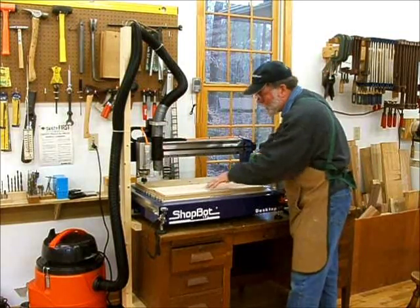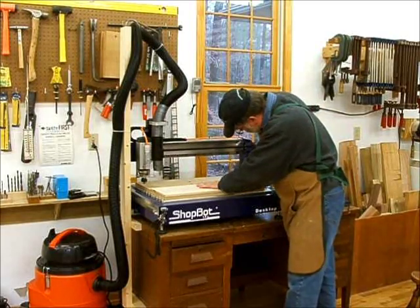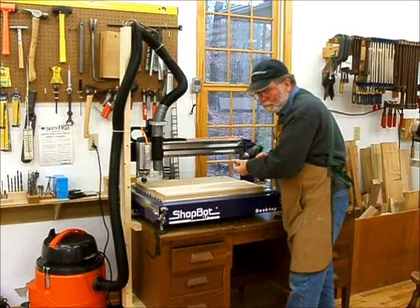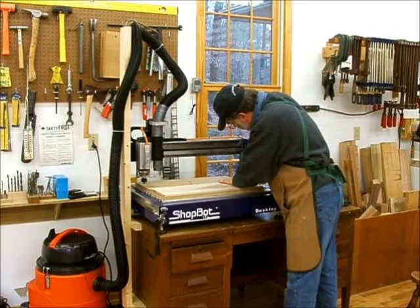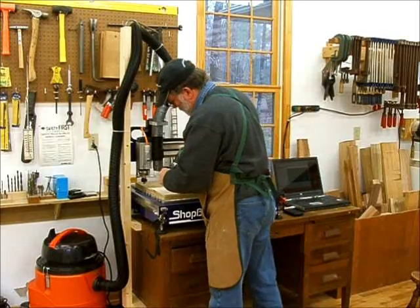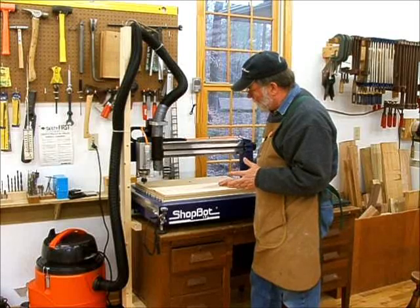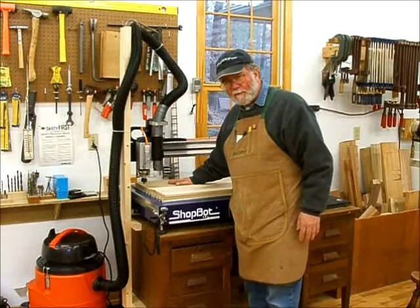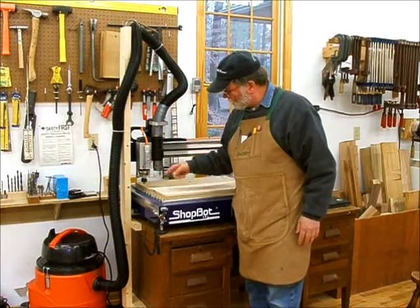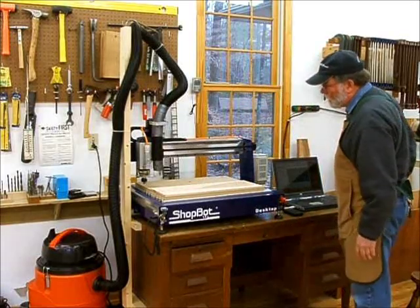The reason I'm using six screws is that if there's any bow in the board, I want to bring it down nice and flat. These cuts are measured to the thousandths of an inch, so you don't want to start with a board that's bowed up. I've got the router bit in, I've already zeroed to the table surface for the Z direction, and I also checked the XY zeroing as well. We're ready to load it up and start the part file.